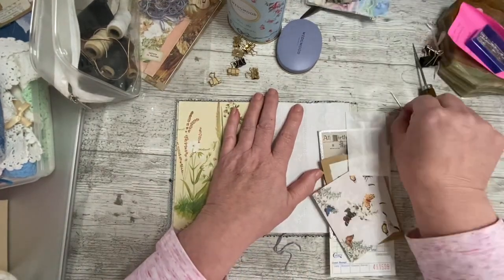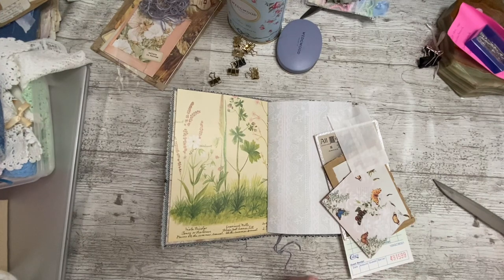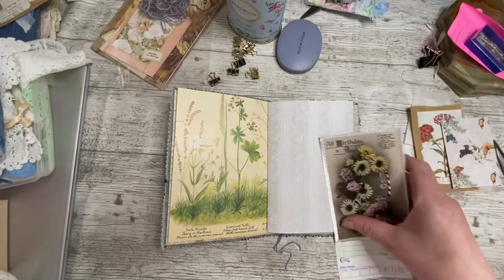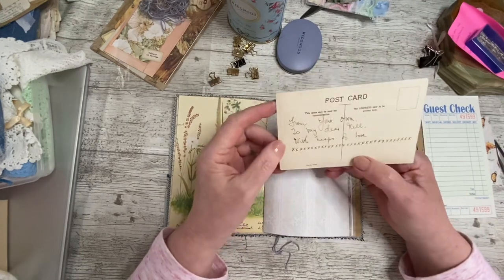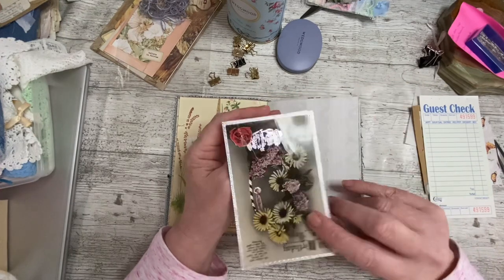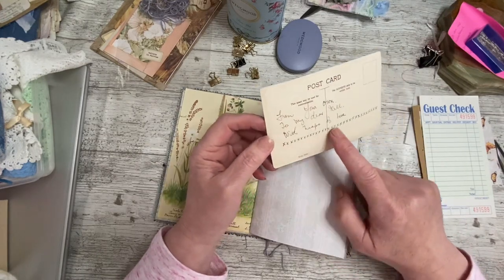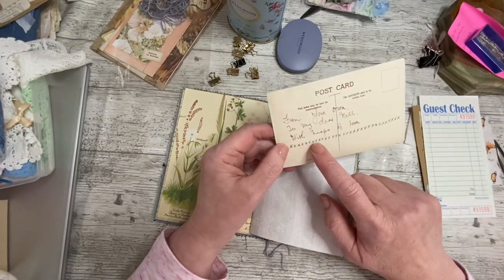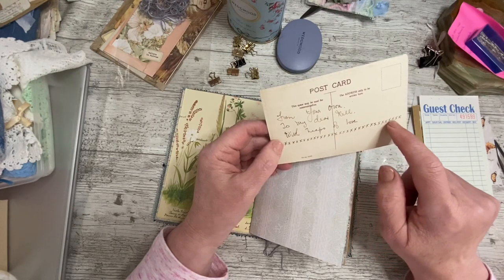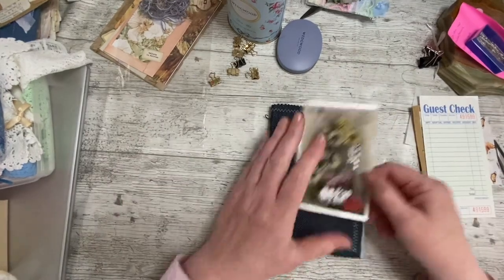Let's have a look at what we want to put in. I'm not putting much in it. So this is a proper vintage piece — 'From yours to my dear' — I think it might be Lil. 'With heaps of love and loads and loads and loads of kisses.' And then counting the kisses — 32 kisses. Maybe not then. I just thought that would be a nice vintage piece to put in there.